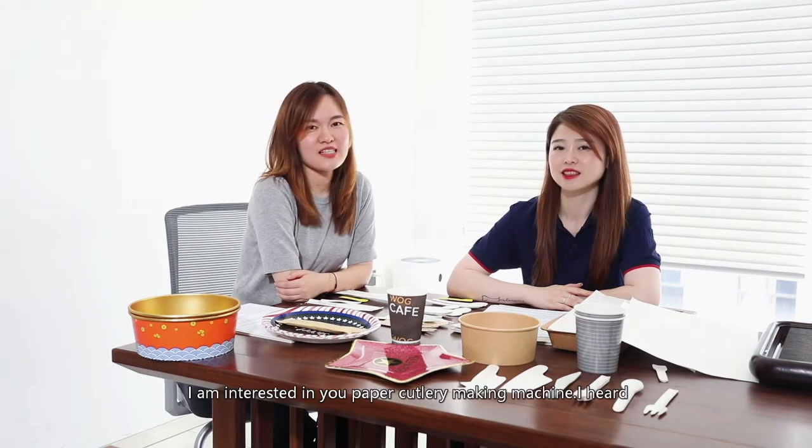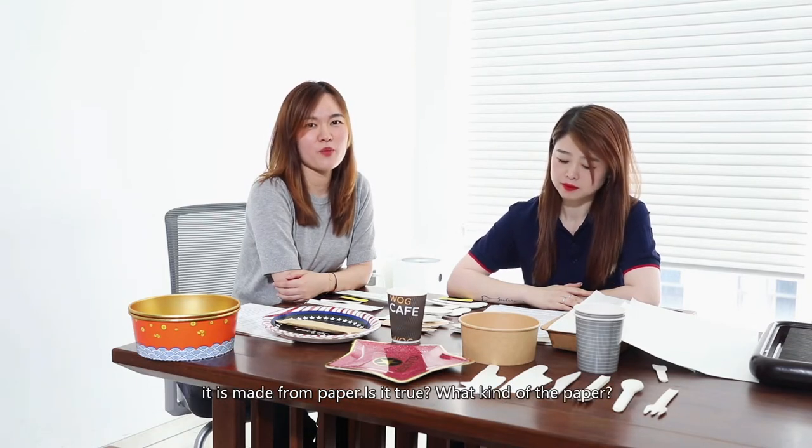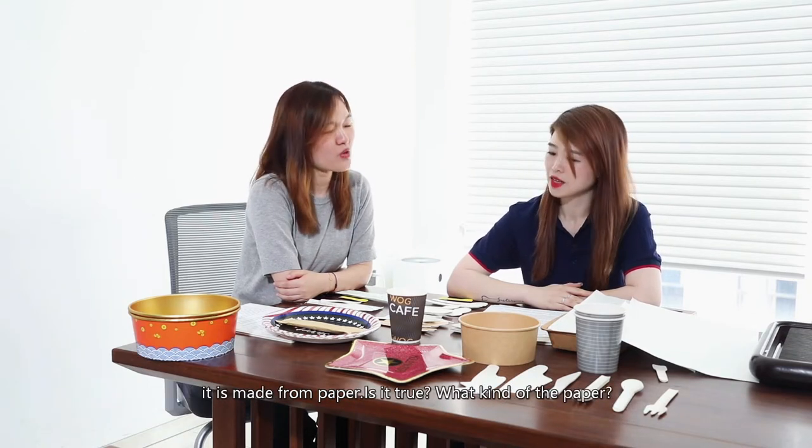I am interested in your paper cutlery making machine. I heard it's made from paper. Is that true? What kind of paper?